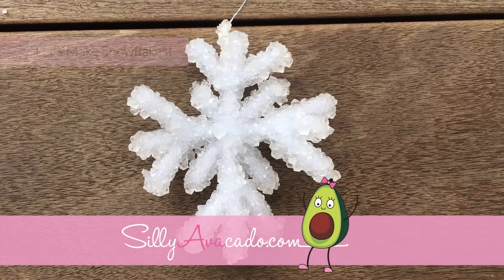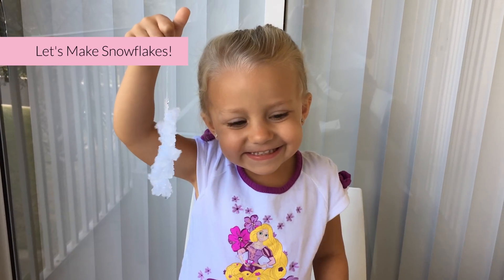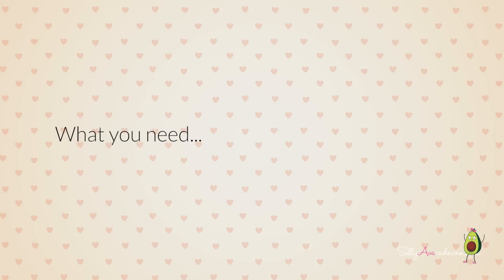Let's make snowflakes! What do you need?